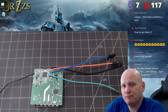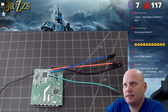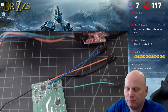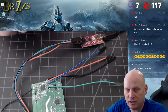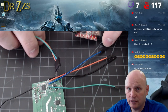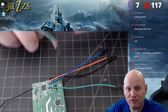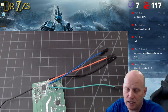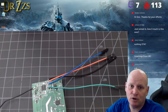When I did the Sonoff Basic R3 just a week ago, I would have said it's probably easier to just get your FTDI adapter and flash it the old fashioned way — connect wires to the right pins. That's going to be faster and easier than DIY mode. That is NOT the case with the mini.